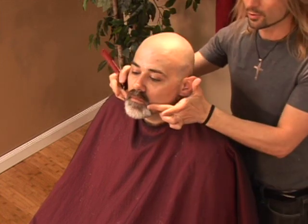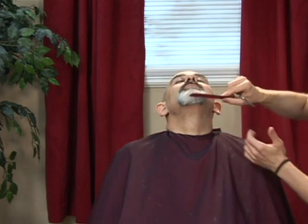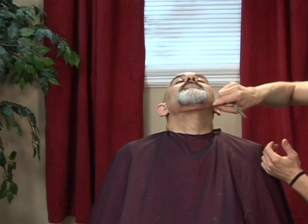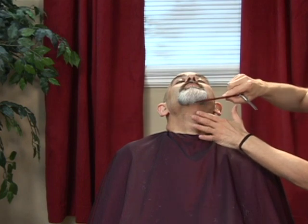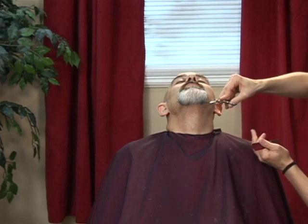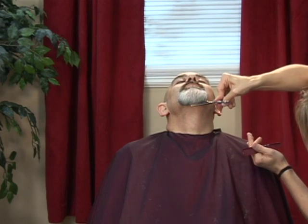Once we've completed the outer perimeter line, we can focus underneath the chin. Have the client tip his head back, and assuming that he's already shaved and removed the hair that is not part of the goatee, we can come along and just nail in a nice, straight-across line.